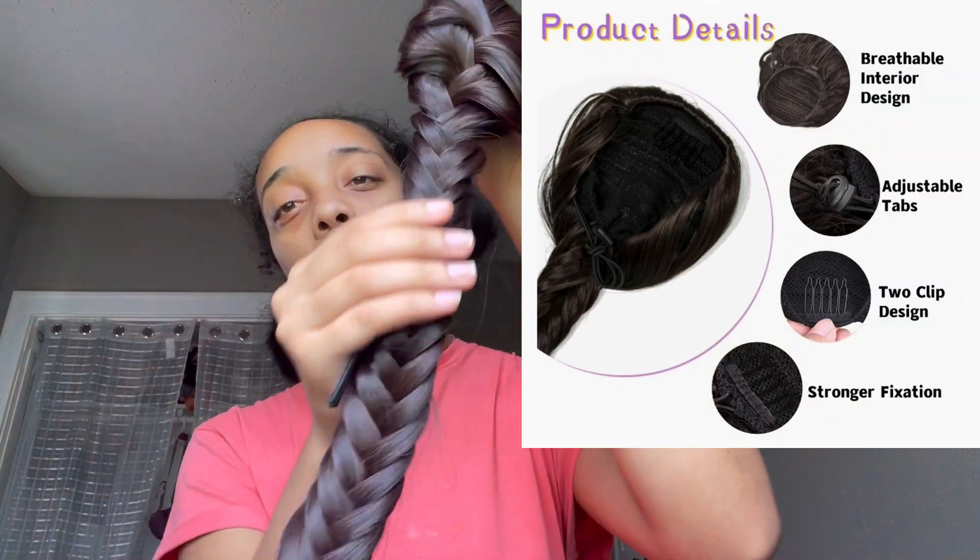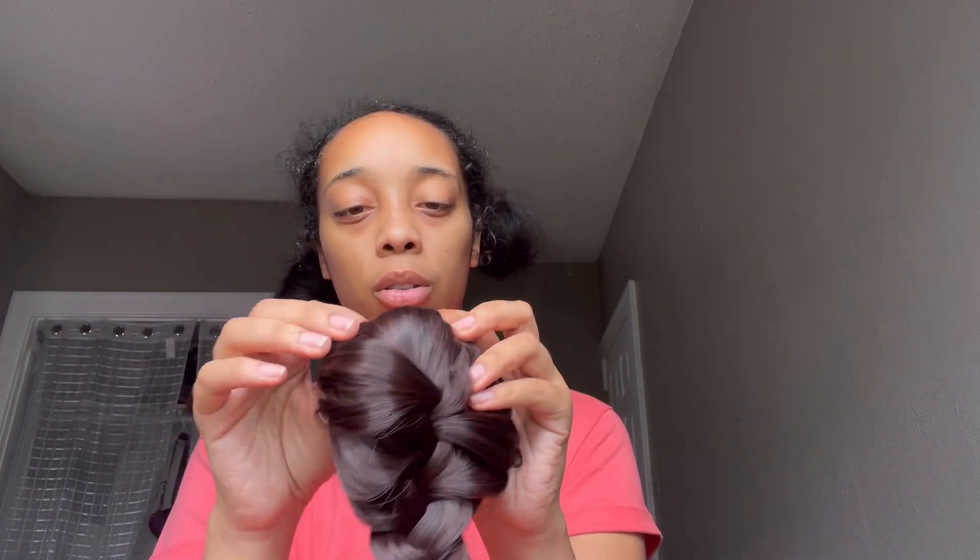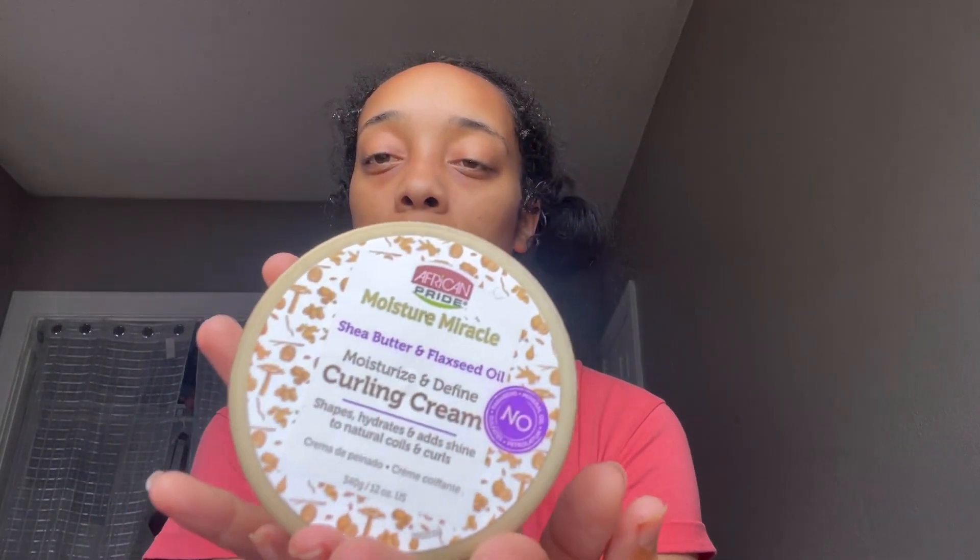It did come in the braided fishtail style. Off the bat, I can tell y'all it's soft. It's really soft. It doesn't seem like it can tangle, but they did say you can undo the braid and wear it as just a normal ponytail. I'm going to see how this is going to look with my hair. We're going to be using gel for our edges, hopefully, because I don't have any at the moment.